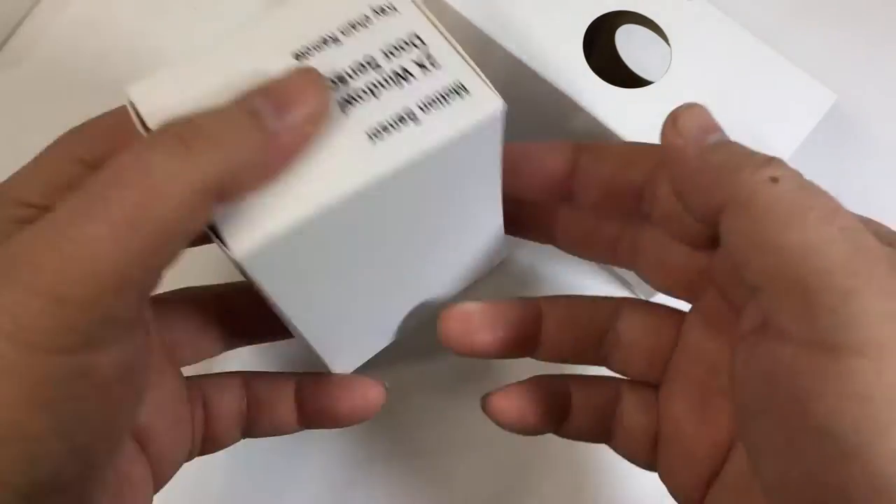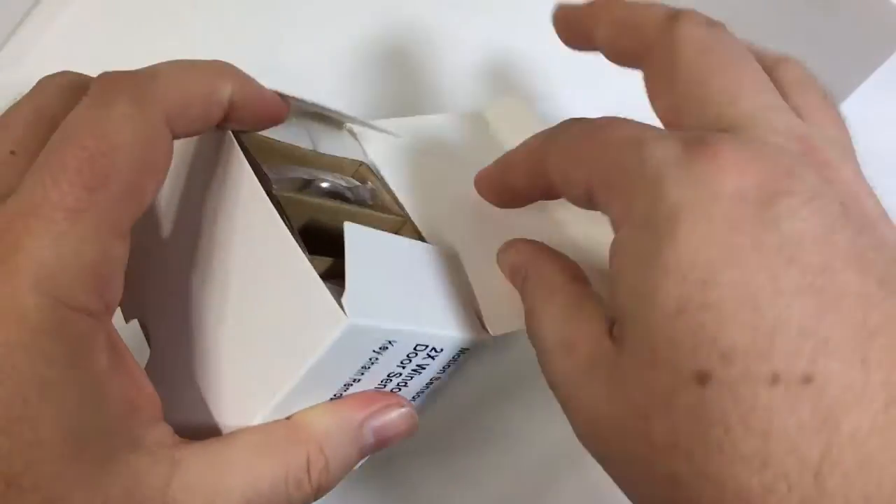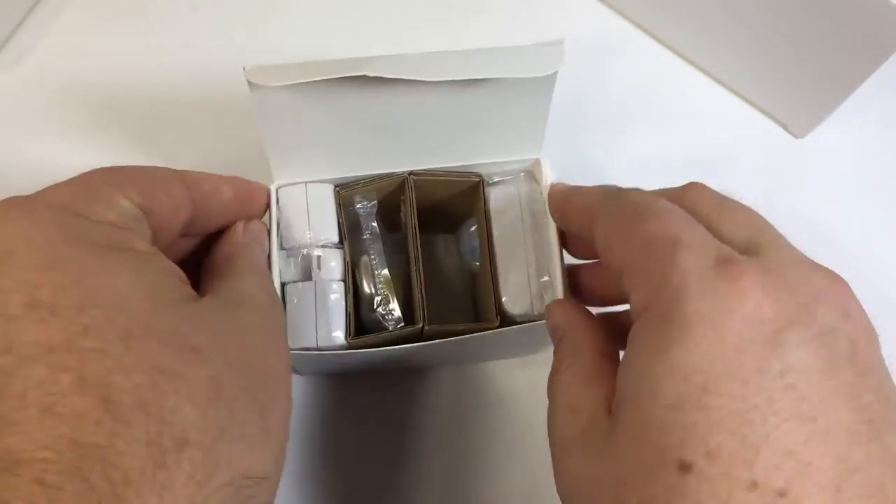It's got a backup battery and a telephone dialer you can add to the system, where you can call up to nine numbers of your family or friends if the alarm goes off in case of power failure or loss of internet connection.